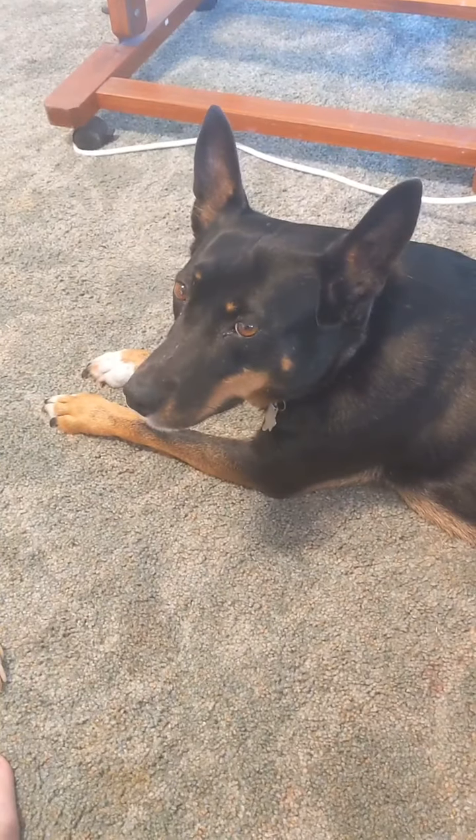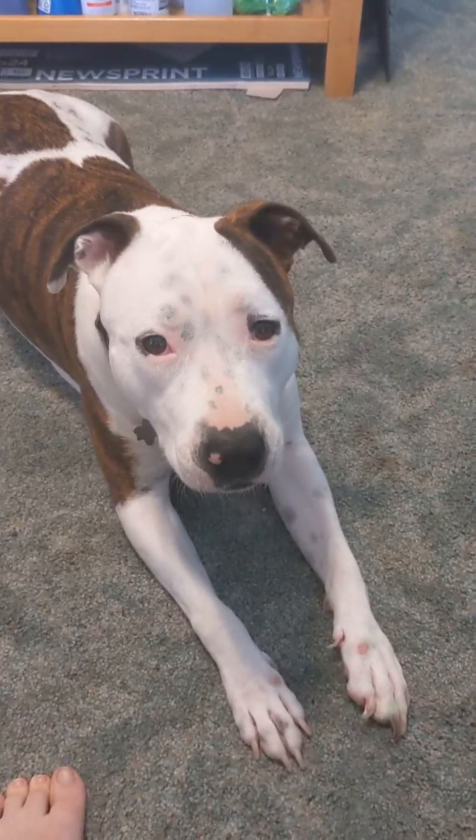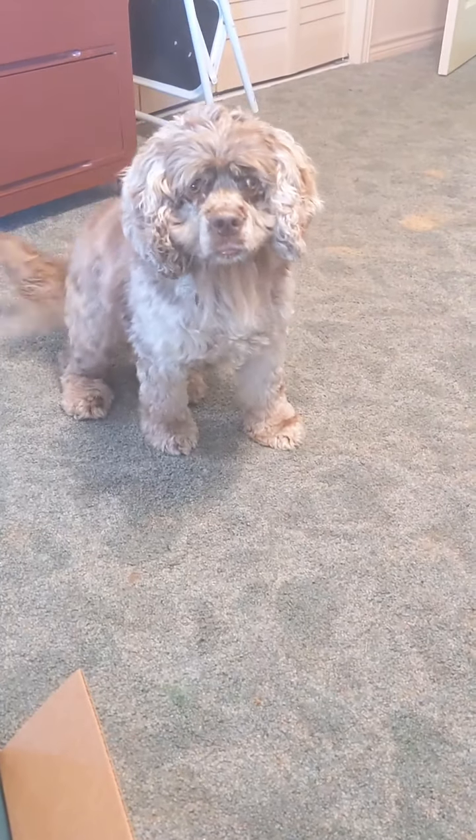This is Juby. This is Nami. This is Tweed. Yay, my puppy dogs. My sweet puppies.